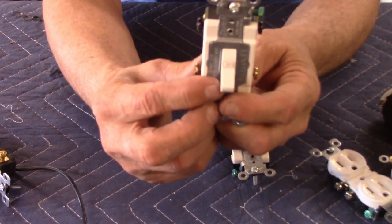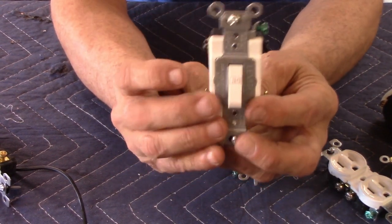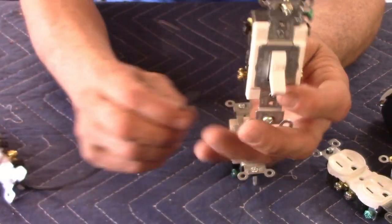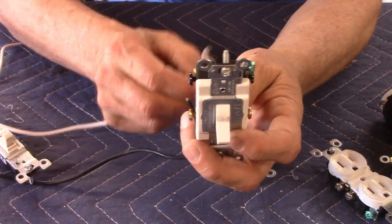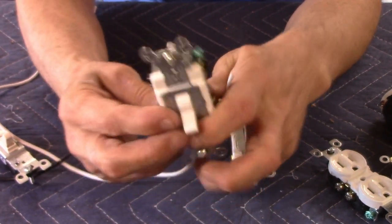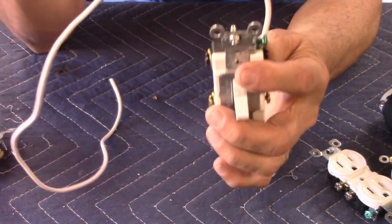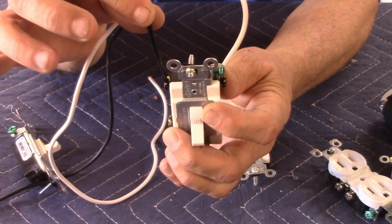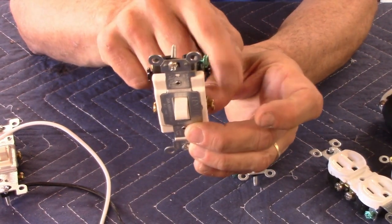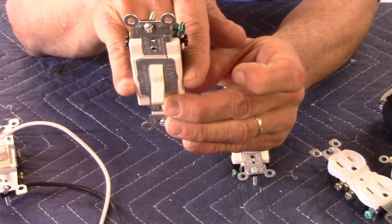This one is a 240-volt switch. You'll notice it's got two brass on the bottom and two black on top. When it's on, this pair and that pair are connected; when it's off they're separated. So with a three-wire 240, you have a black wire and a white wire going in the bottom, and a white wire and black wire coming out the top, with your ground on the side. When you flip the switch on, both load-carrying wires carry current; when you flip it off, both are shut off.